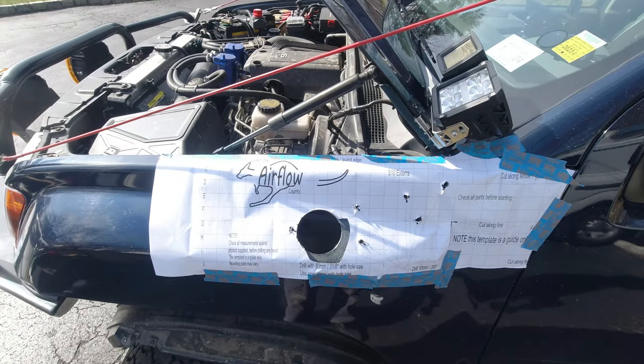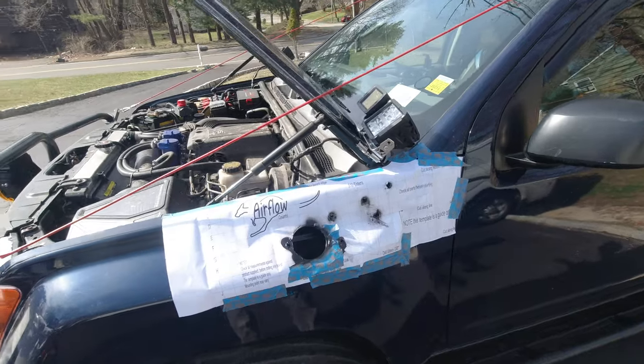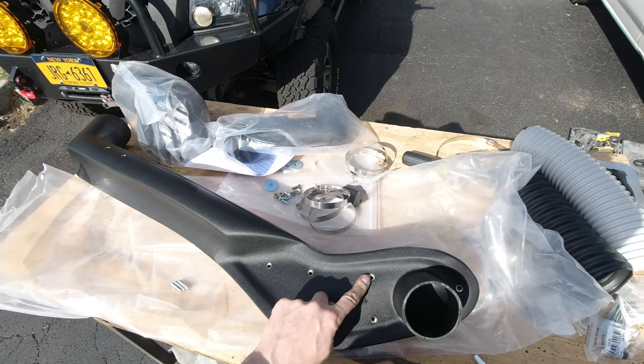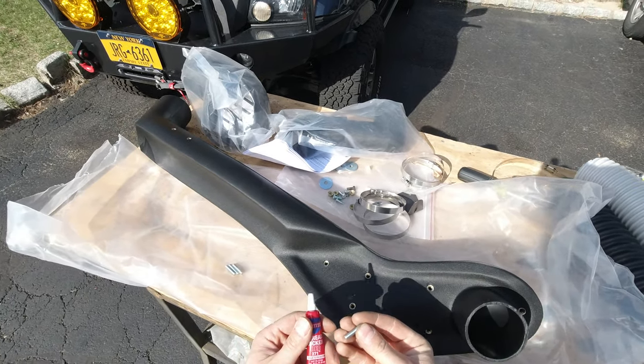We got ourselves a brand new hole over here. I also sprayed some all-in-one paint and primer just to prevent rust. Now we're gonna use the four provided studs, screw them into these four holes which are hardly accessible, and put red thread locker on them.